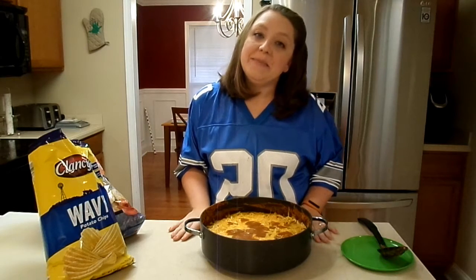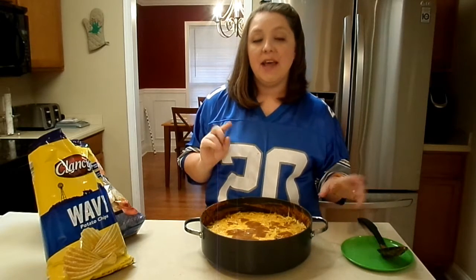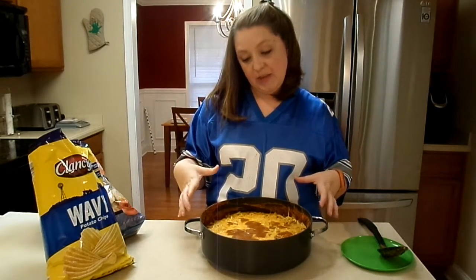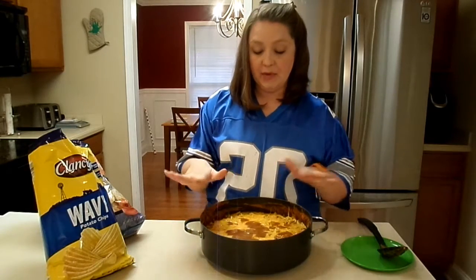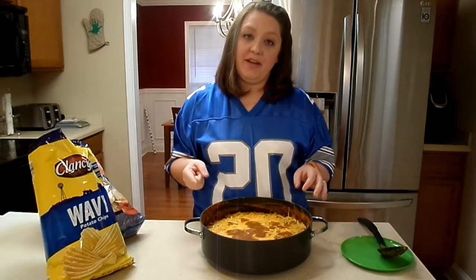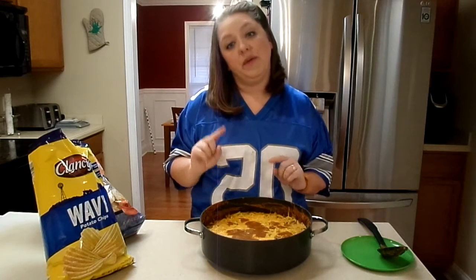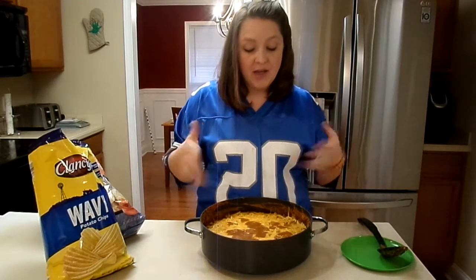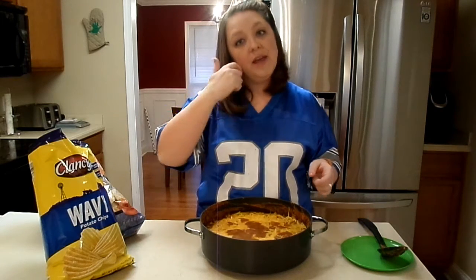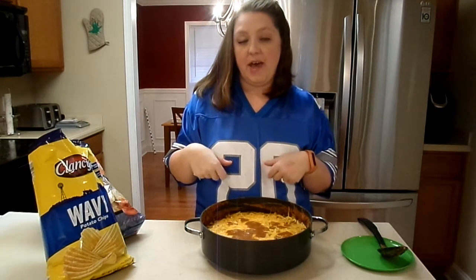Our cheese has melted and it is time to give this a good taste test. I wanted to mention that another thing we sometimes like to top the chili dip with, in addition to the cheese, is sliced olives or sliced green onions — those are a great addition. We've done both and enjoy them. We typically do at least half with olives in case anyone doesn't enjoy them.